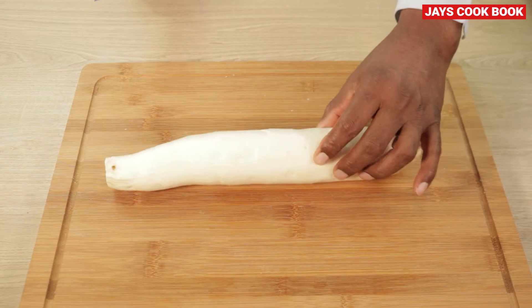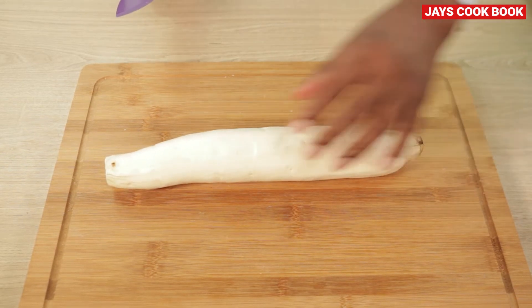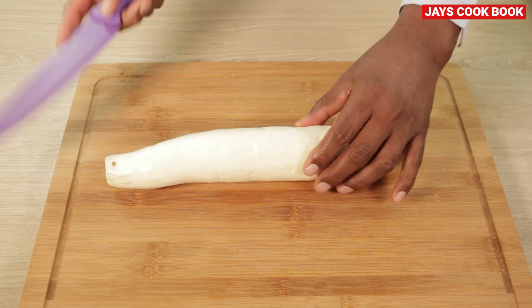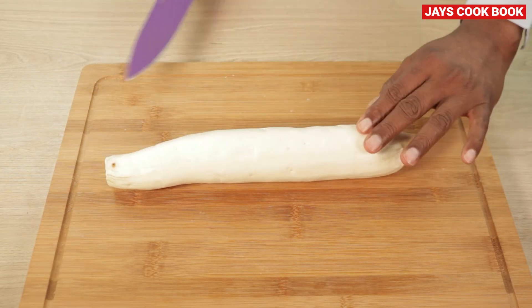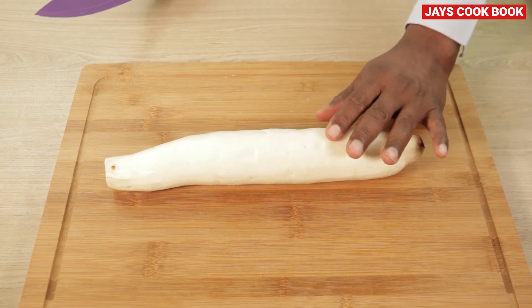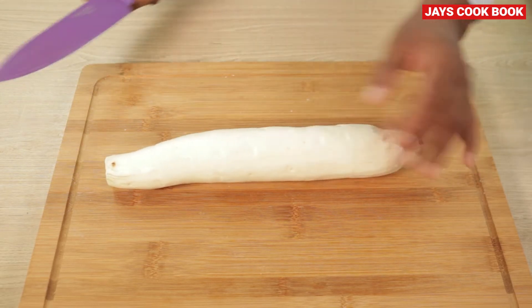Now let's go and cut it. Cut half and half and slice. We can do a good slice. I will use a slice and then set it. I will cut the slices into 3 pieces.